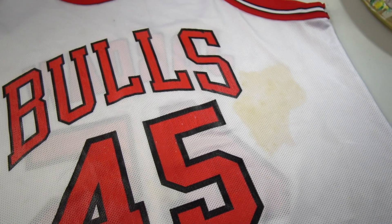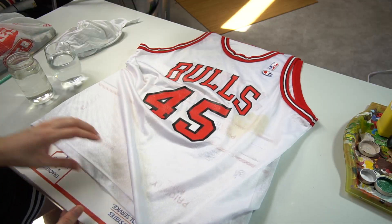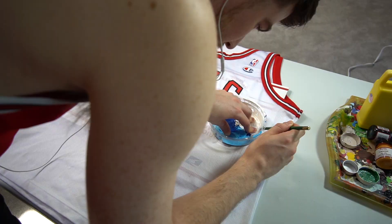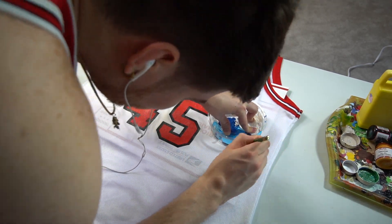Alright, class. The first task was to evaluate this stain and figure out what art we're going to cover it with. I slid some cardboard in between the jersey to create a flawless work surface. Then I got this nice little Tupperware paint palette and traced a circle.